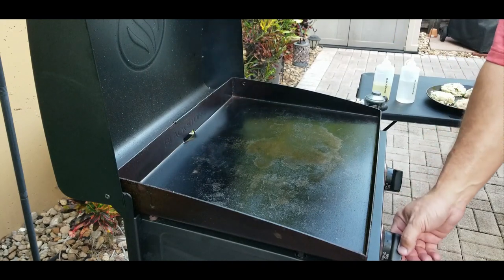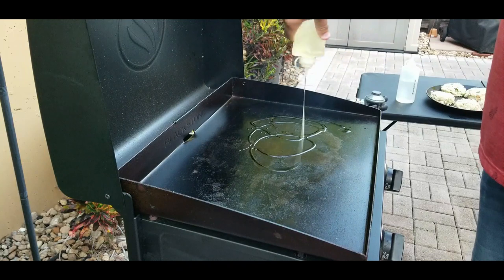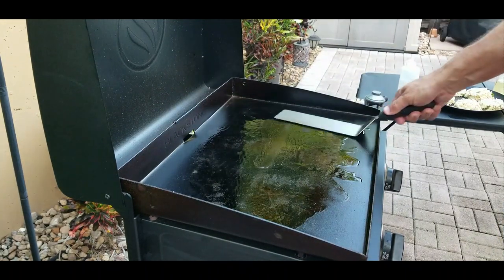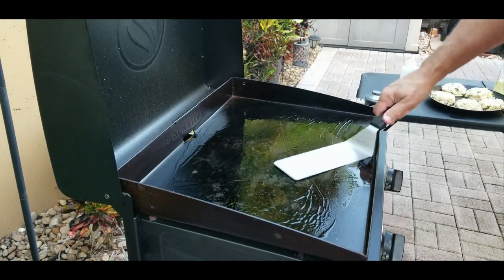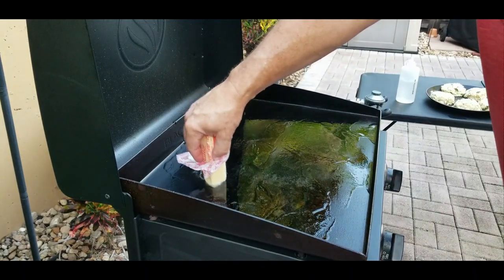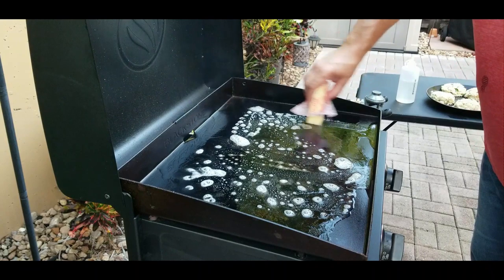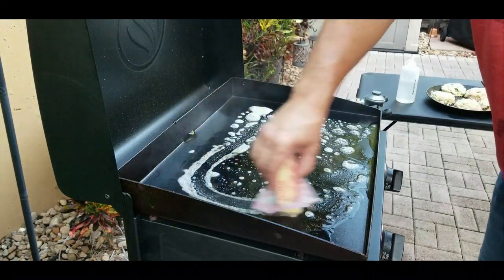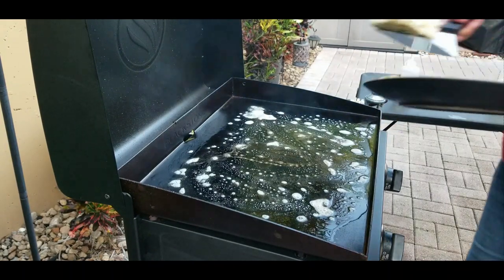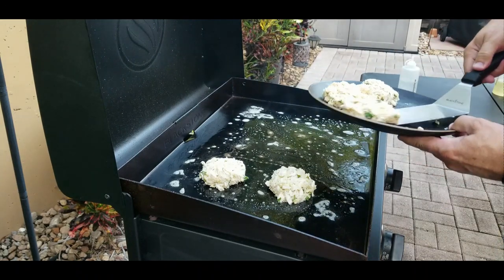Grill's on, we got it up to temp — you want to go for kind of a medium low. We're going to add some oil, enough to cover the top of the grate. It looks like a lot but it's not — think about deep frying food, you're not really deep frying here. The Blackstone is designed so the oil kind of goes out to the side, and then we're adding butter, which is for flavor — the oil is more just so the butter doesn't burn. Patties down — after a half hour in the fridge they are stuck together, they look great.